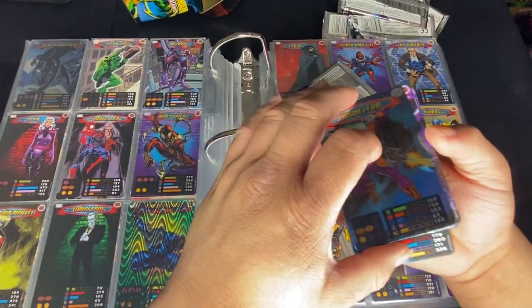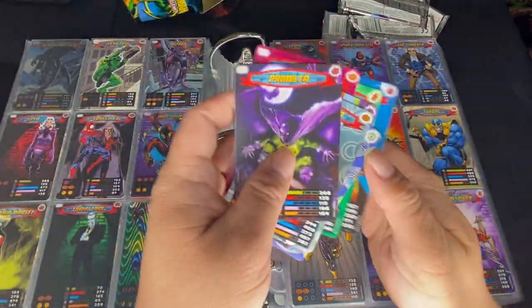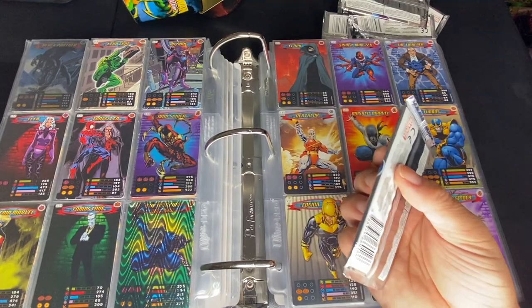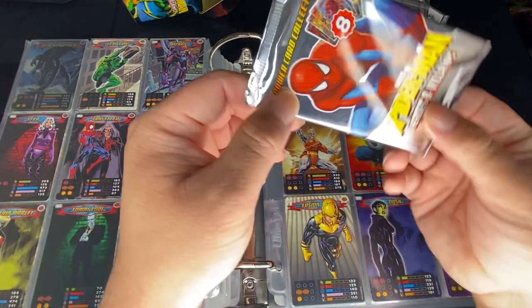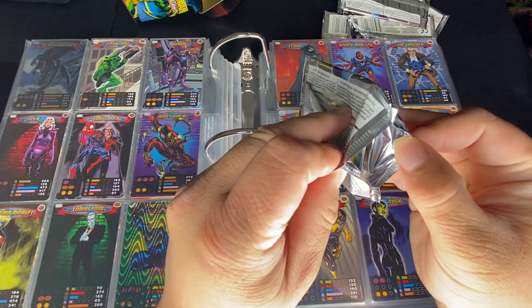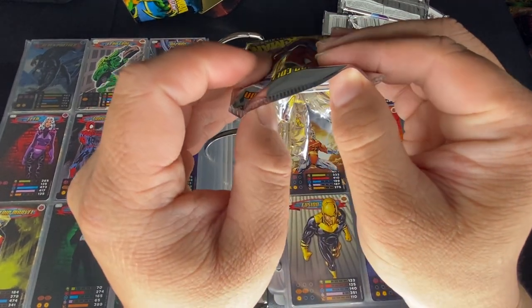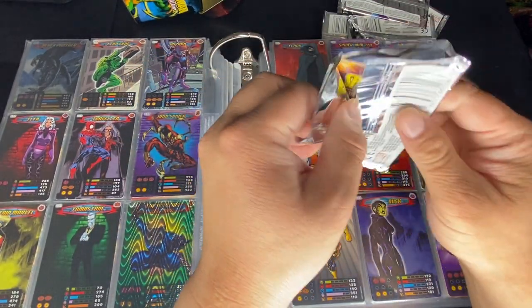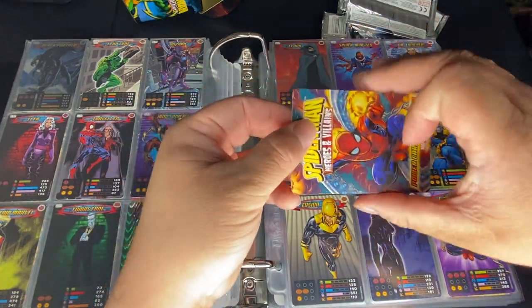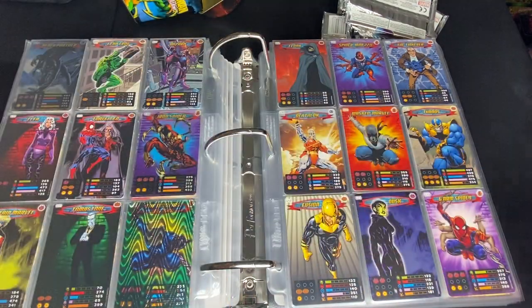Down to our last two packs with no lenticular so far. He can't be that rare — well I guess that's why they call it super rare. Got Nick Fury in this one. Wait — do I have a short card? I guess I have a miscut error card somewhere. I also got a Chameleon. It doesn't look like we're going to get a lenticular. Last pack — and nope. You can kind of tell from the thickness — the lenticular has a plastic layer on top making it a bit thicker. One foil: Aunt May. Not bad to end it.